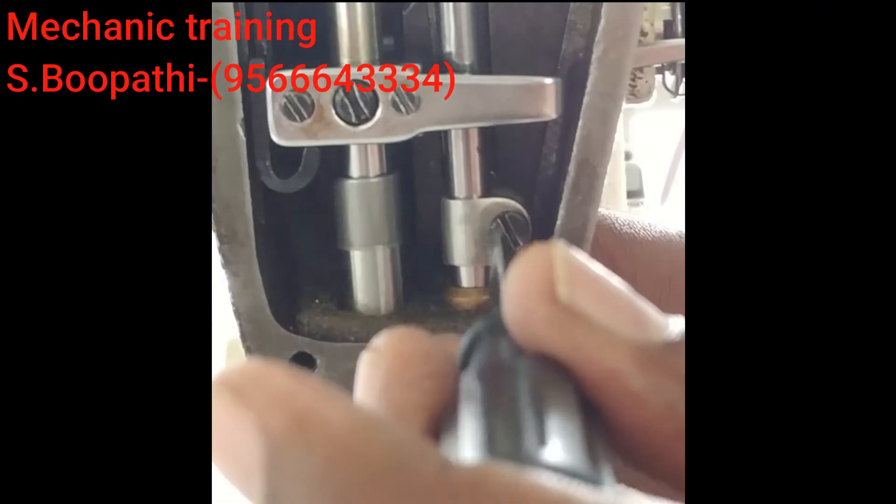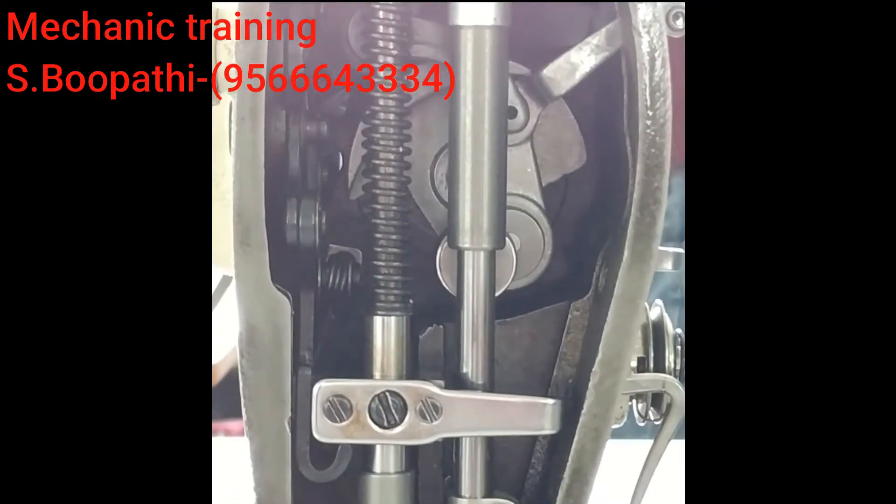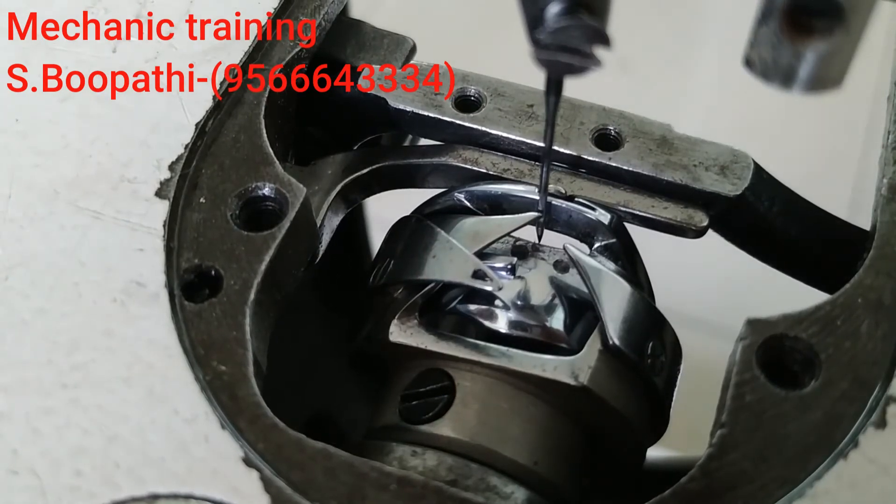The needle bar is tight. Now, this is the second mark of the needle bar.